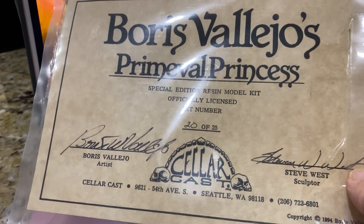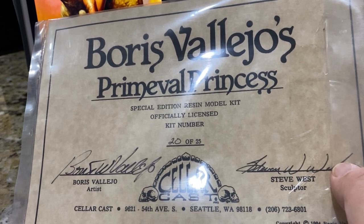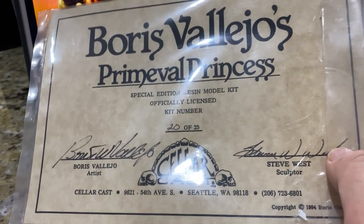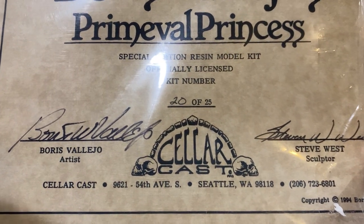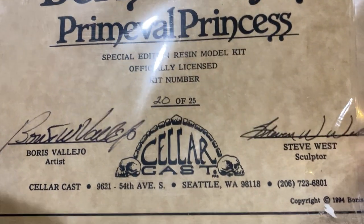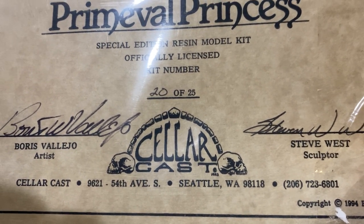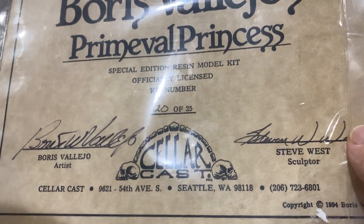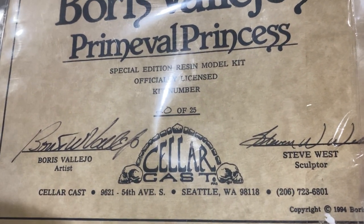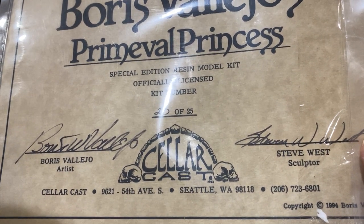What separated this as a huge project was they actually went to Boris Vallejo and Julie Bell and got a license from them. They actually put their address down — this phone number and address is where these guys lived, I think. That kind of shows you in the old days what it was like. Society was a lot more trusting. There wasn't really the internet the way we know it today.